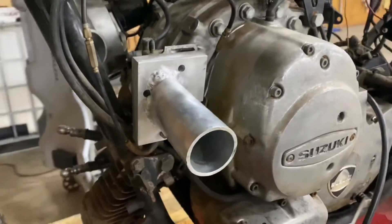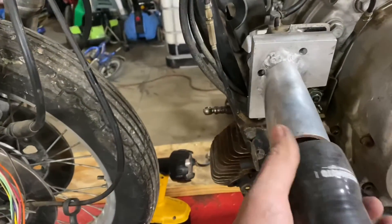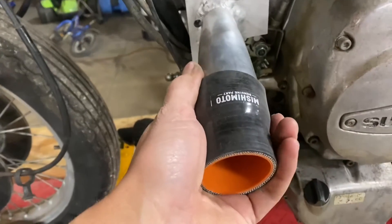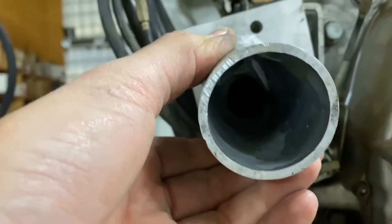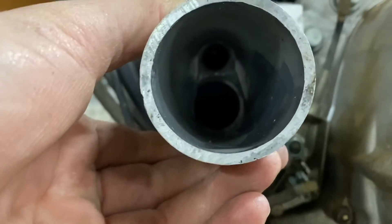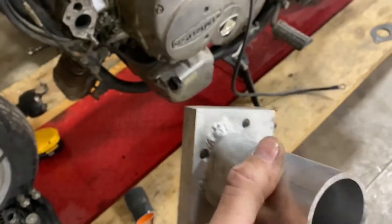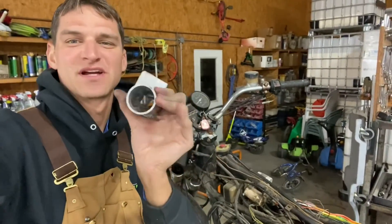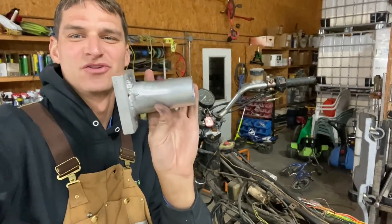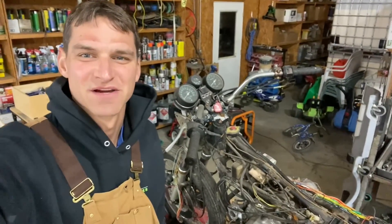Here's the finished product on the bike. We have an intake. I'll show you inside here — there we go. Thanks for tuning in and checking out the fabrication of the custom intake so that we can put a new carburetor on the old RE5. Tune in next time — we'll see what the carb looks like and see how far we can get.